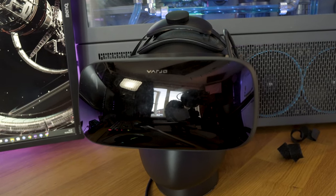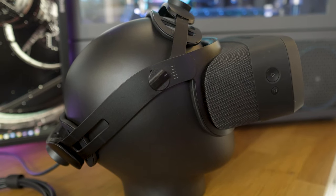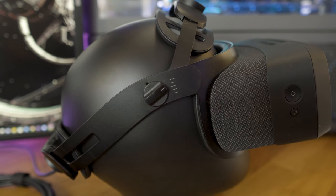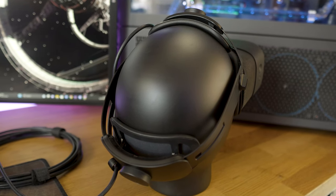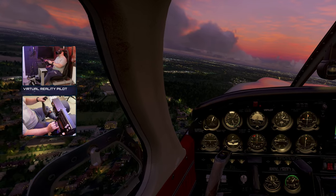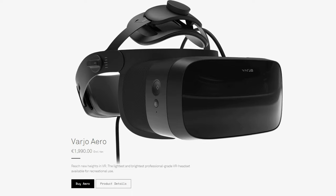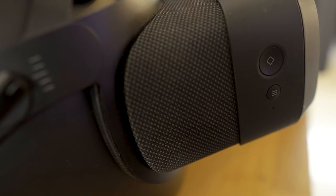The Varjo Aero is an expensive piece of kit — a prosumer VR headset with the price tag to match. It boosts SteamVR tracking, dual mini LED screens with a whopping resolution of 2880 by 2720, eye tracking which supports foveated rendering, automatic IPD adjustment, and the ability to adjust pixel density depending on whether you want to balance performance or image quality. But at an eye-watering 2,000 euros — before controllers and base stations, and excluding tax — is this headset really worth the cash?